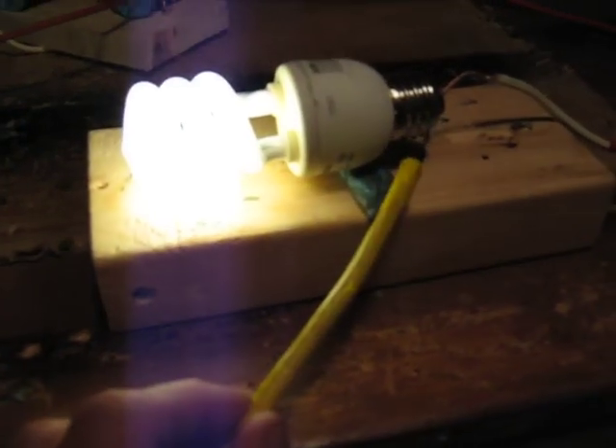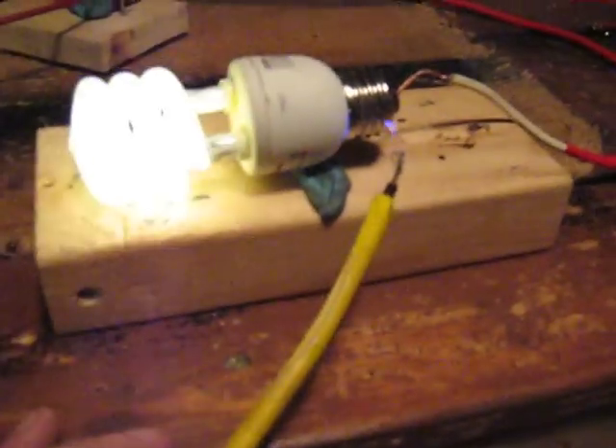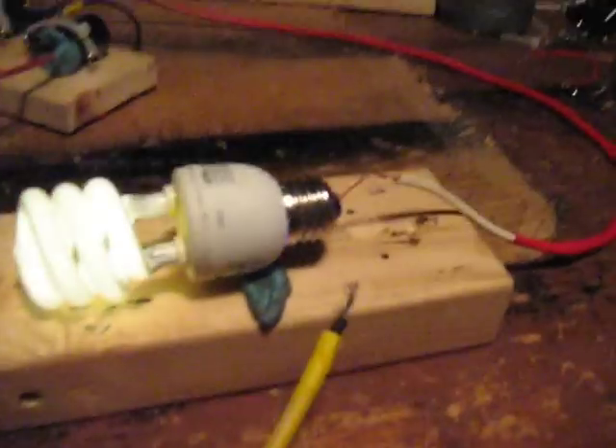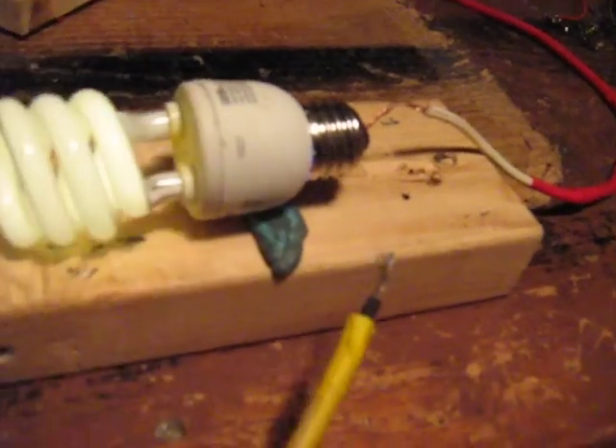And now it lights up. It lights up really good if I touch it. It gets a really good spark. So then I'm going to bring it over here. Now it's not touching the glass — it's just kind of in there. And it's arcing right to the glass.